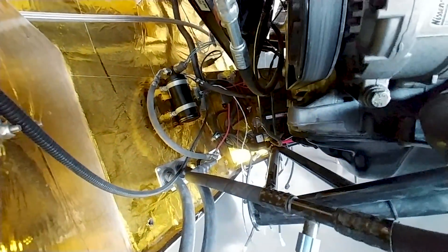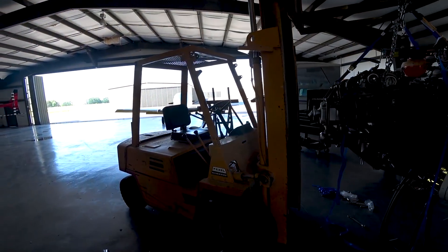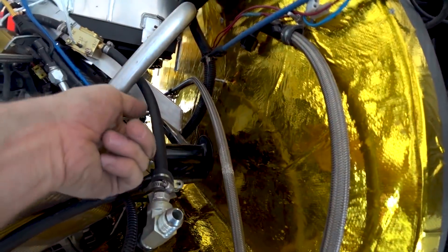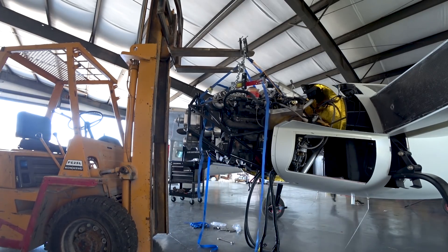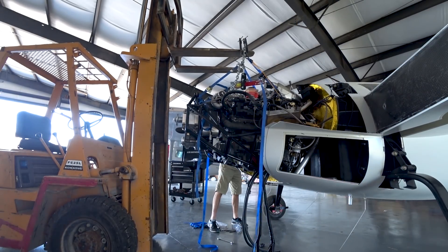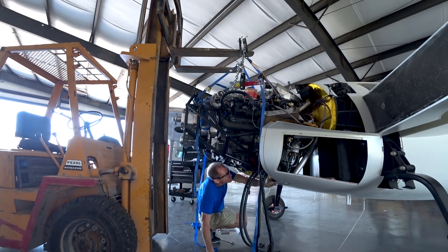I got the AC system dryer installed and the lines hooked up, because they had to go in very last. I got that done and anything else I could do before actually mating it to the firewall, I got done. There was a small gap between the mounting bracket and the firewall, but I had it nicely lined up and ended up just pushing the fuselage around into place. The whole time I was making sure no wires, hoses, or anything were getting trapped.